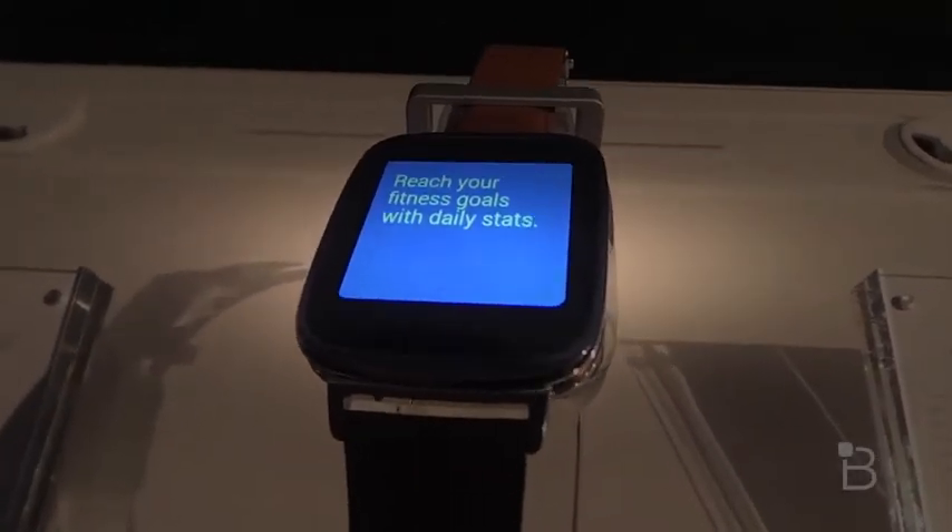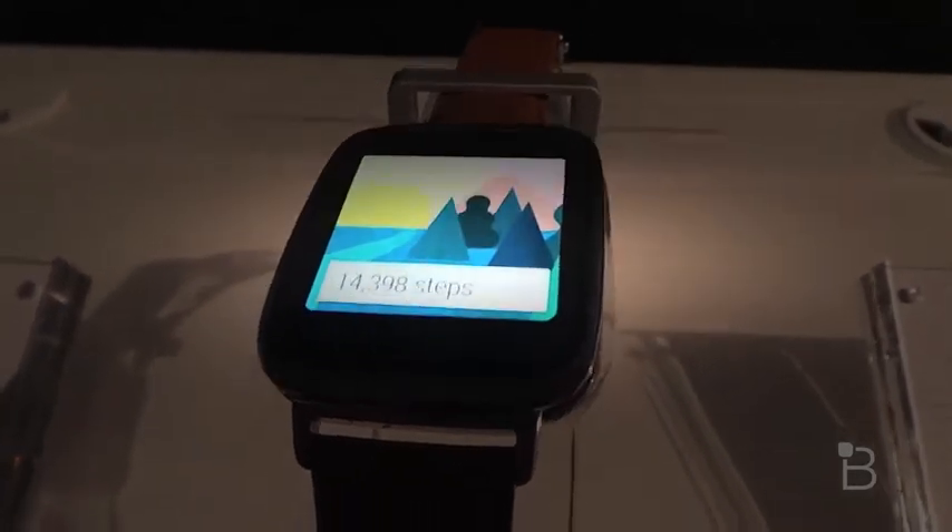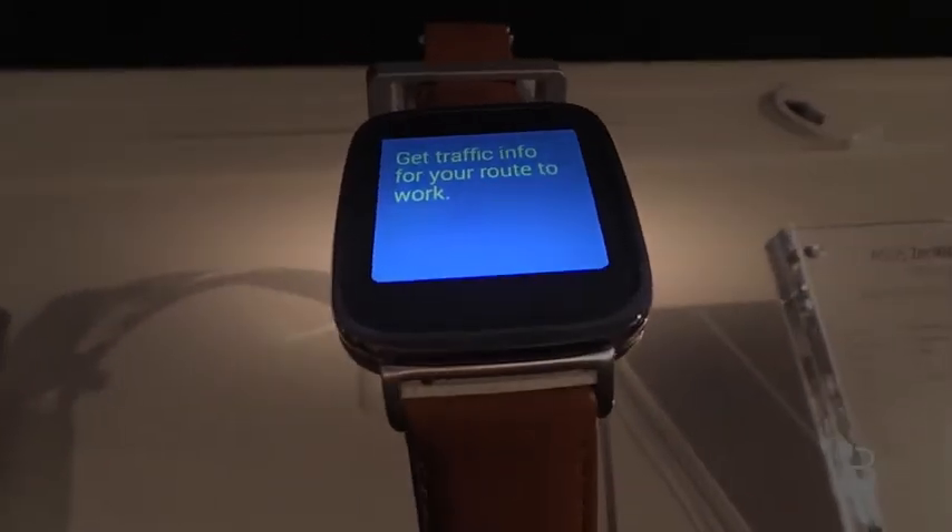The Asus ZenWatch is going to retail for $199, which undercuts a few of the competitors' retail prices. This is Todd Hazelton checking out the Asus ZenWatch at IFA 2014 in Berlin for Techno Buffalo. Thank you guys for watching.